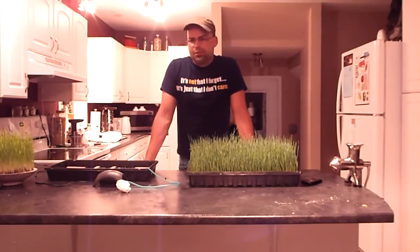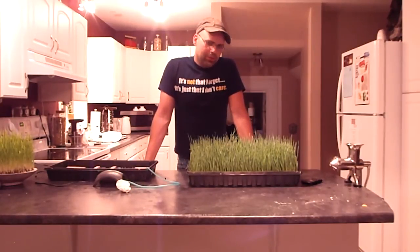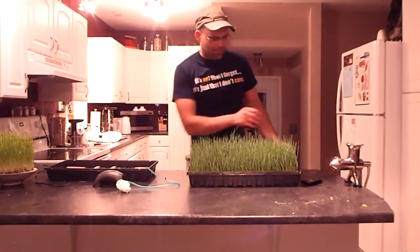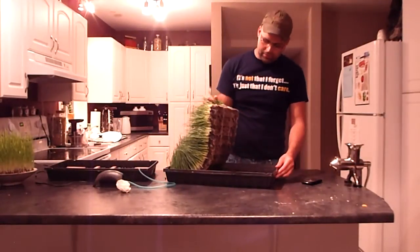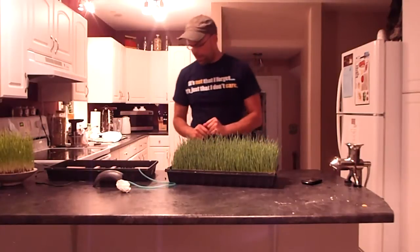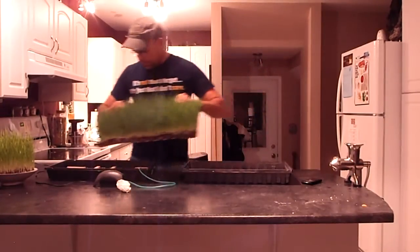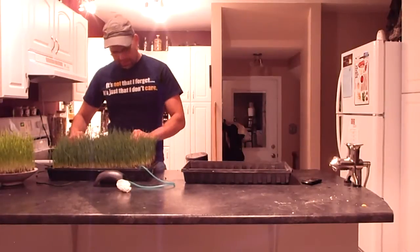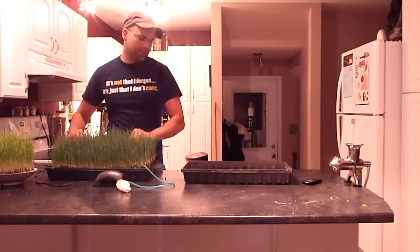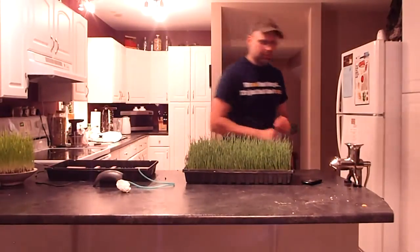I call it not necessarily hydroponic wheatgrass, but it's more of a hybrid because I'm starting it out in soil, but once the mat forms on the bottom and I can pull it out without it falling all apart, I transfer it into my so-called hydroponic tray — and it's just as easy as that.